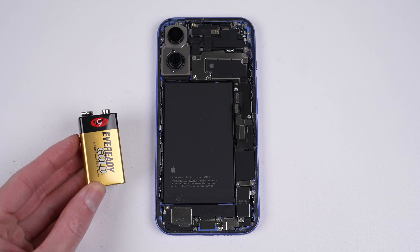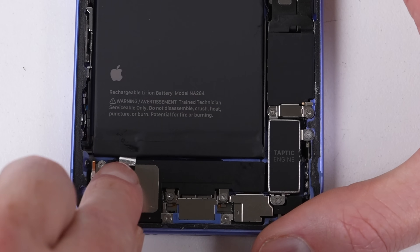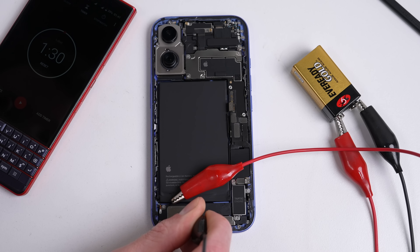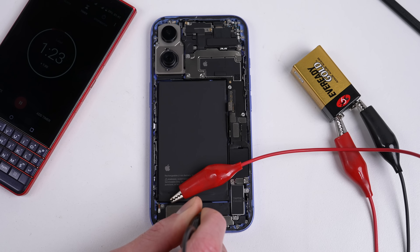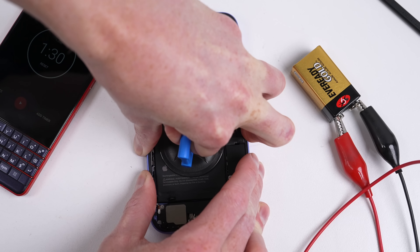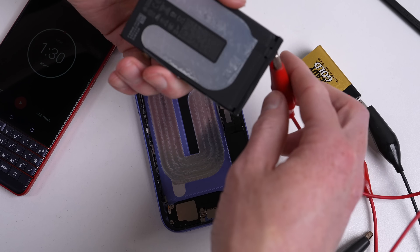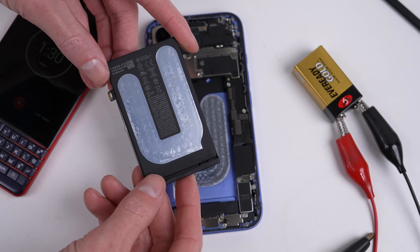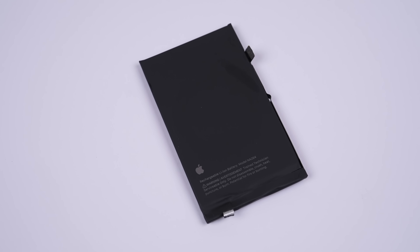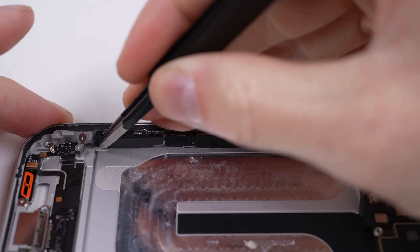By far the most interesting change on this iPhone model is the battery. I'm going to show you how to remove it using a 9V battery. Instead of the old stretch release adhesive, Apple has changed to this electrifying setup. Simply attach a 9V power source — the positive to the little tab on the battery, and ground to the charge port screw — and wait a minute and 30 seconds. It didn't release the first time, so I tried for another minute and 30. What happened afterwards was truly amazing: the battery just popped right out. No dealing with heat, alcohol, or broken tabs. This is actually amazing. The battery is rated at 3561mAh, or 14.84Wh, and the adhesive is still sticky so you could stick the battery back in if you wished.